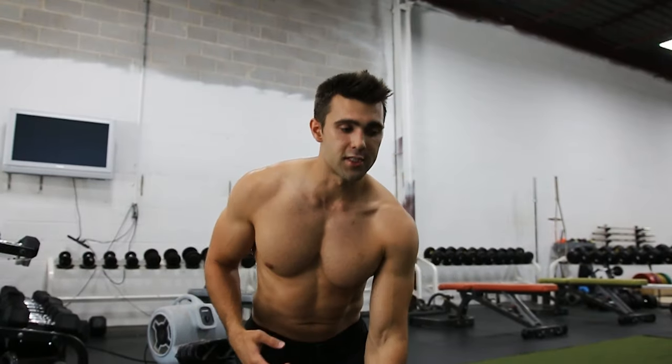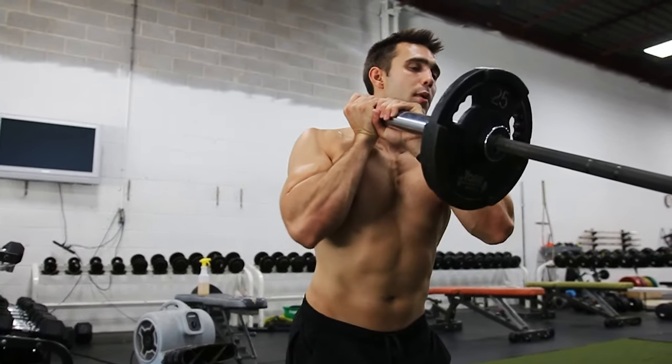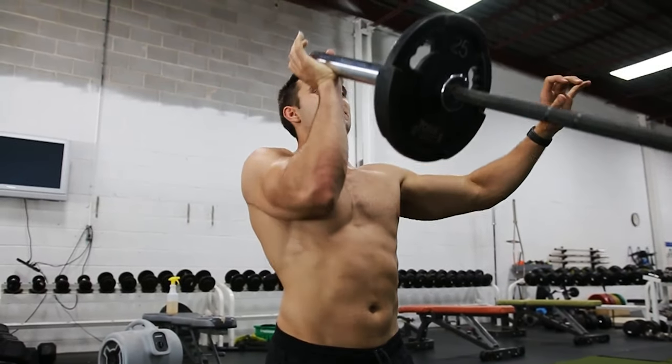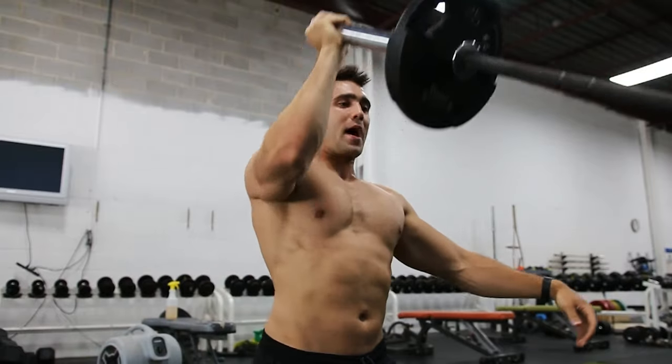Now we're going to jump into two to three common mistakes that you want to avoid to perfect this exercise. The biggest mistake is you might do everything perfectly and still be in a very wrong position. So if I'm nice and close and I'm way too pumped up here, I'm going to have to lean back and hyperextend on my spine and push forward. It doesn't present a good bar path whatsoever.